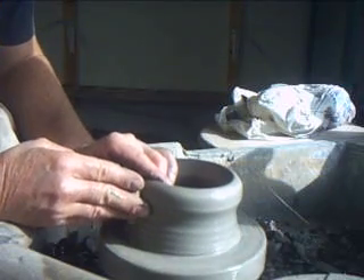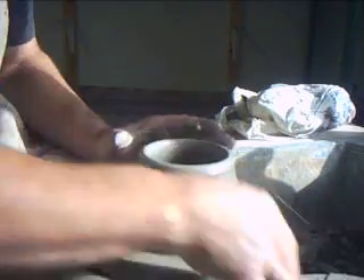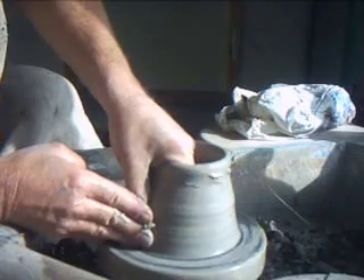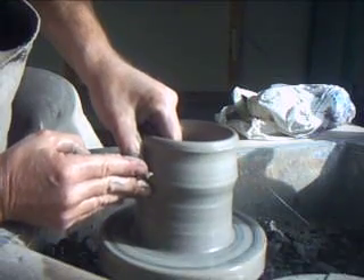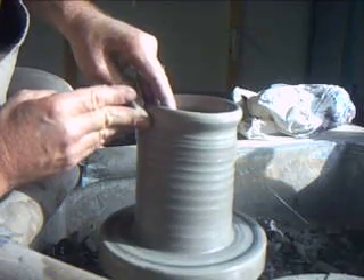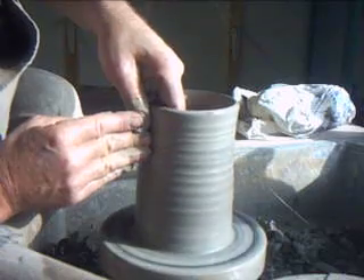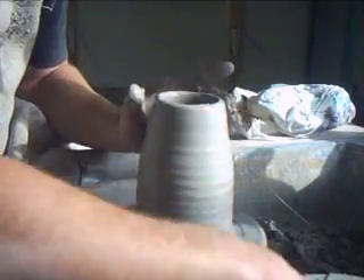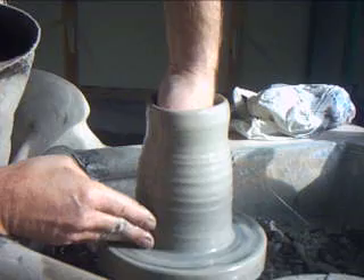Now we're going to lift up. What we're making is an olive oil jar. So when you lift, keep the clay collared in at the top — never let it get wide. Nice, steady, smooth lifting action, bring that up. Now this is a pot that's got a kind of bulbous bottom end down here and a narrow neck at the top.